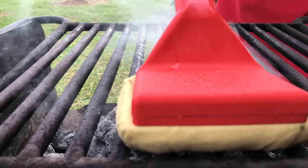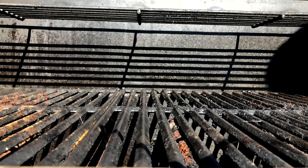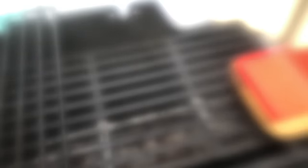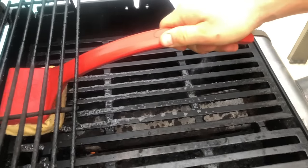Grill Rescue cleans your grill using steam, not aggravated forceful brushing. Our special cleaning head absorbs water and releases it as steam while cleaning your hot grill. You'll notice Grill Rescue fits your grill perfectly, like your first time making love, filling every groove for the best possible clean.